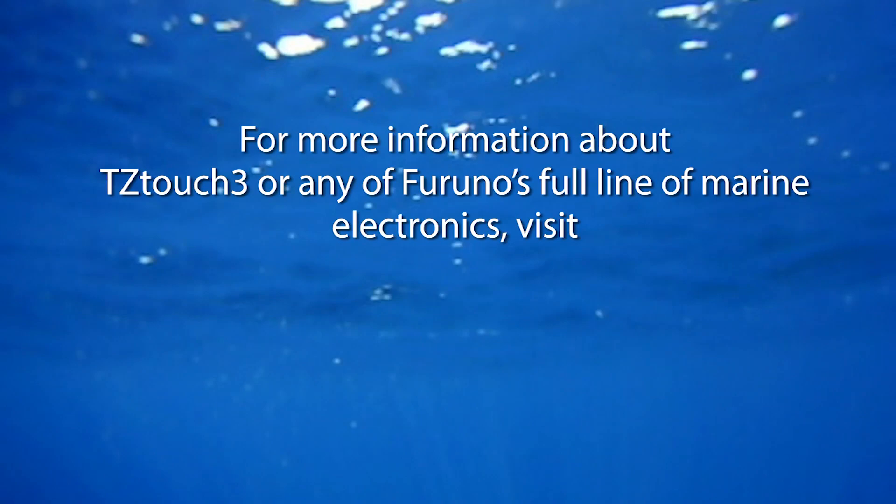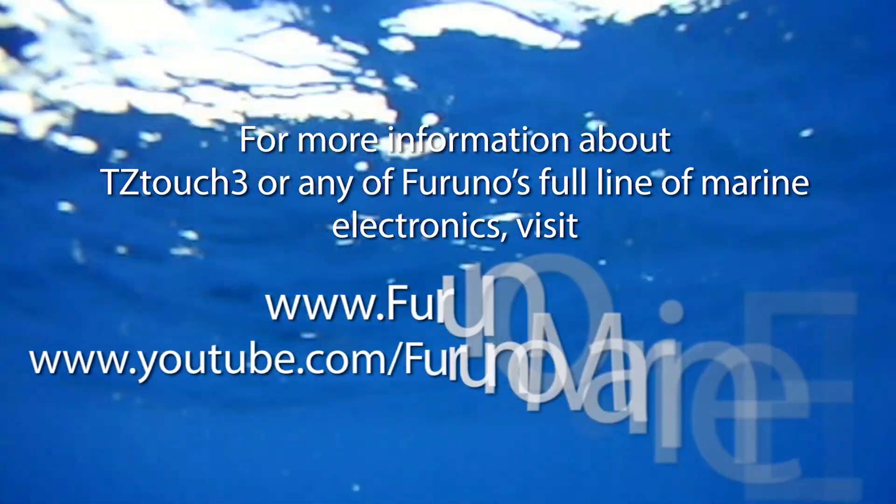That's another quick tip on how to use marker zoom on your TZ Touch 3 MFD. For more information, go to furuno.com or check out our YouTube channel.